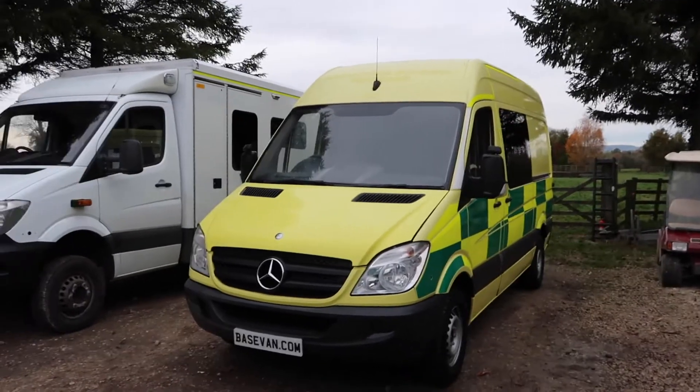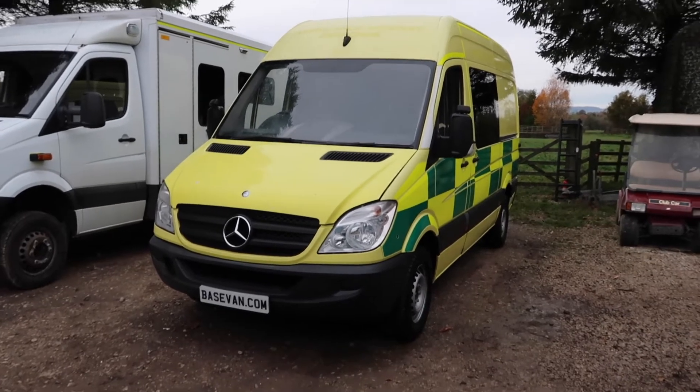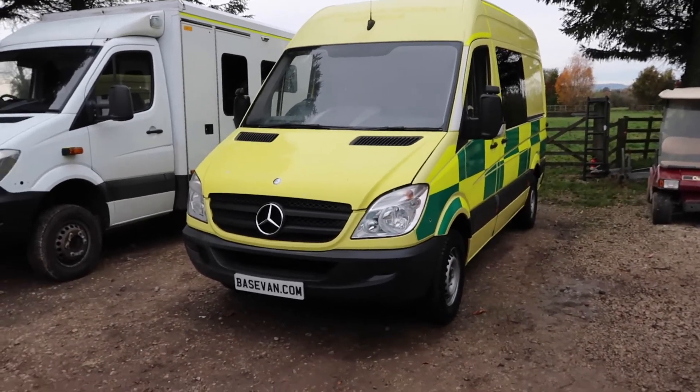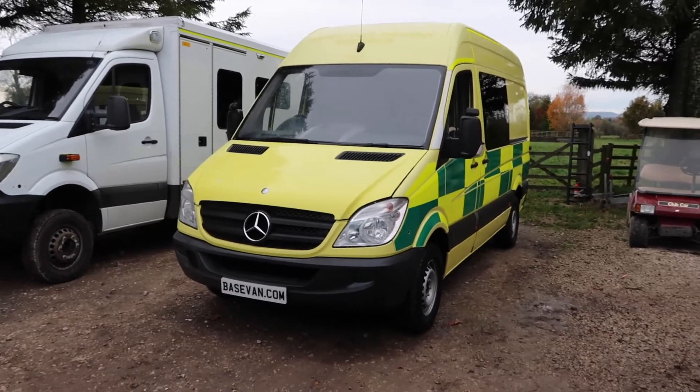Hello and welcome. This is a nice bit of kit — a Mercedes Sprinter 313, 130 brake horsepower, three and a half ton gross weight, accommodates all the class B licences.